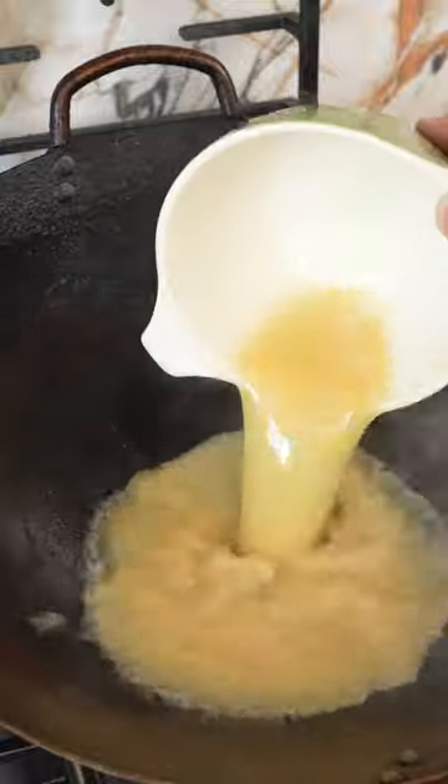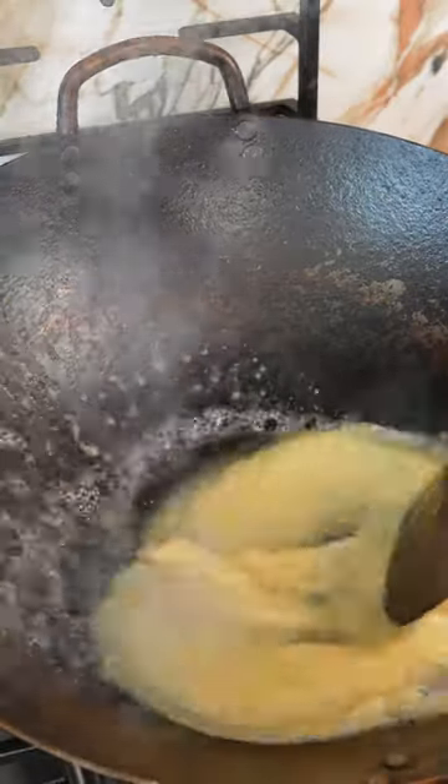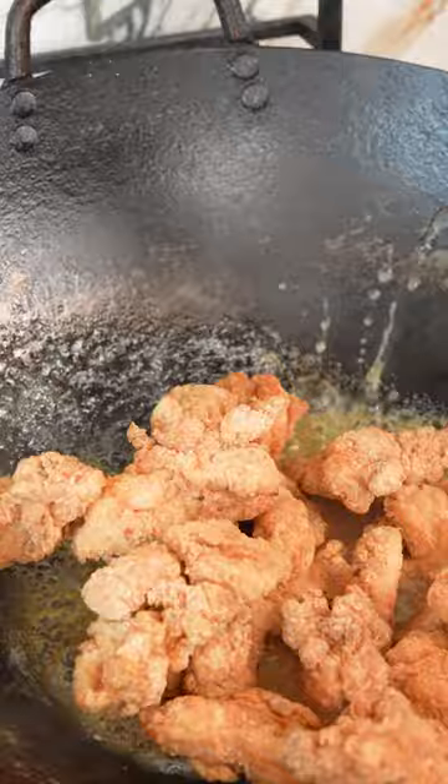In your pan over high heat, add your pre-mixed sauce and stir it until it becomes thickened and glossy just like this. Immediately add your chicken, give it a good toss to combine, and enjoy.